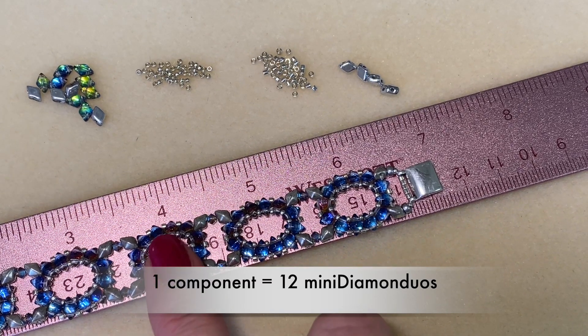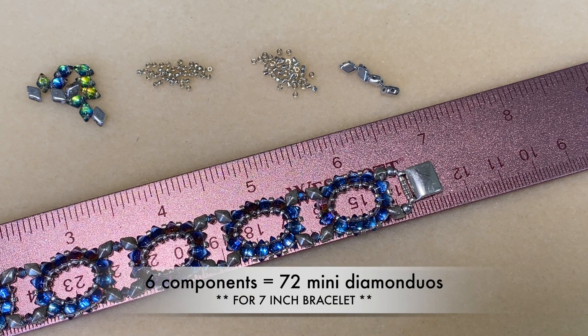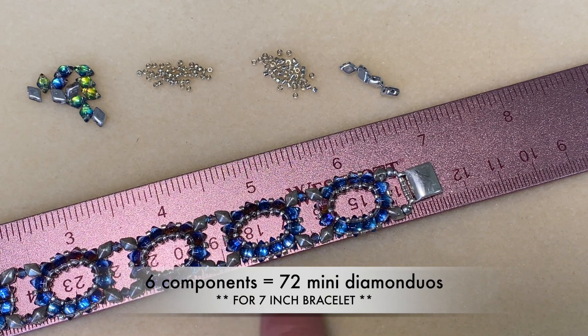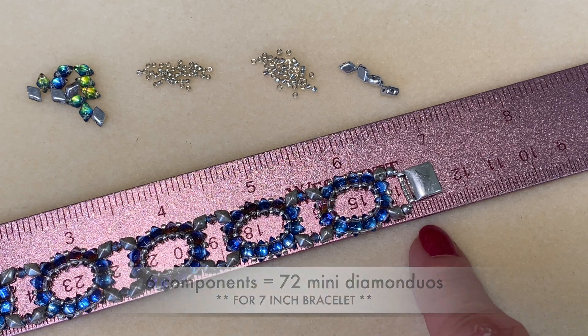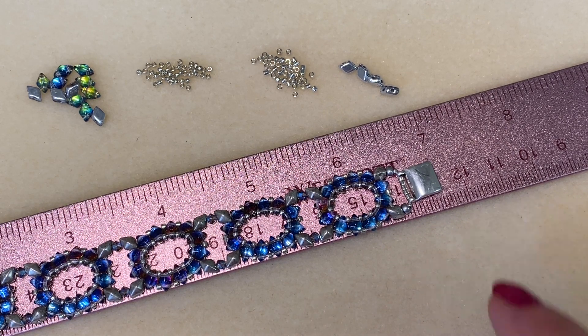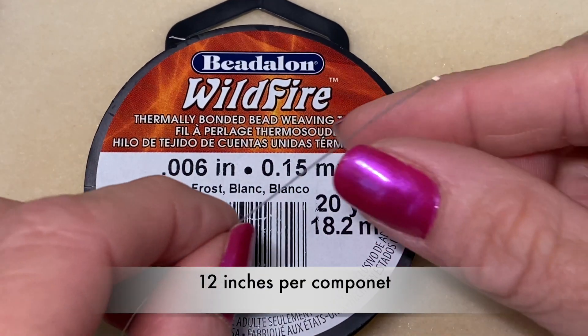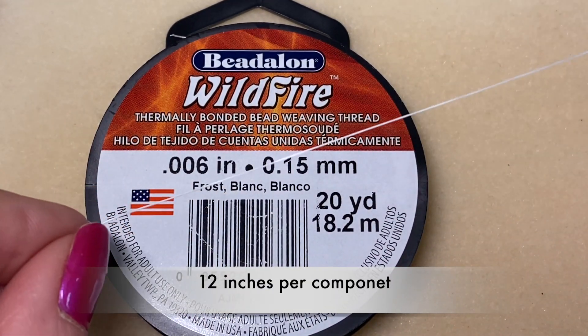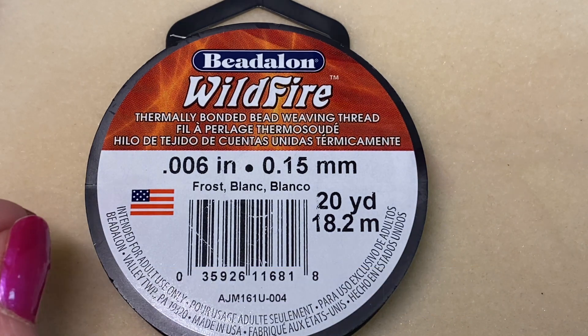We're going to begin by making each component for the bracelet and then link them together at the end. I've made six components and ended up with a seven inch bracelet. If you need a longer length, you might want seven components for closer to an eight inch bracelet. I'm going to be using Wildfire thread today and I have 12 inches on my needle for each little segment.